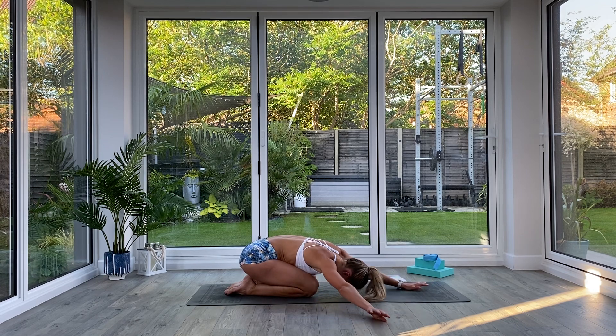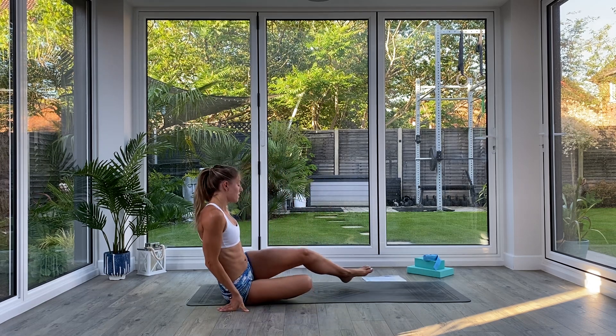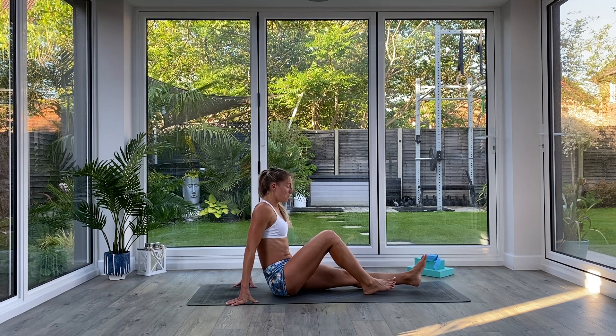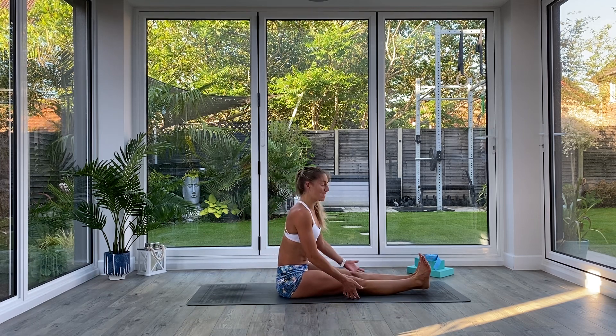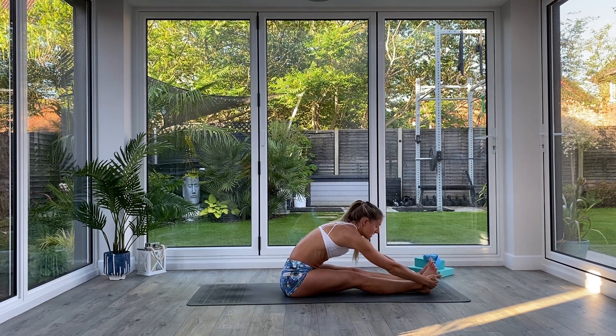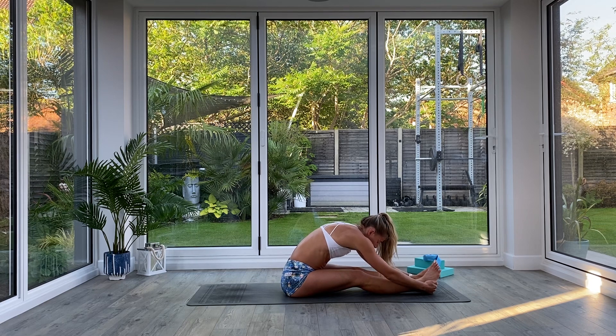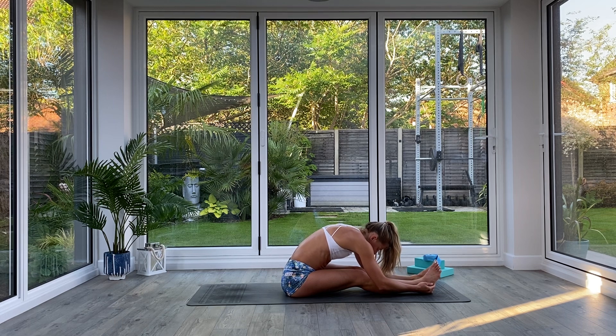Walk the hands back to centre, slowly come up to seated — swivel the legs out from underneath you. Take a quick seated forward fold: legs straight out in front, flex your toes, inhale to lift and lengthen, exhale to fold forwards over those legs, bringing the head towards the knees, chest towards the thighs. Take three deep breaths, inhaling to find length, exhaling to fold deeper. Last deep breath all the way in — exhale, can you fold any deeper?